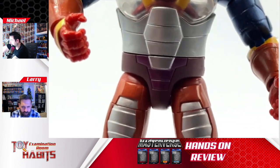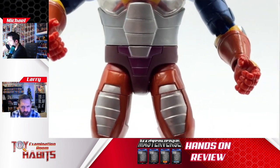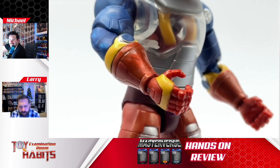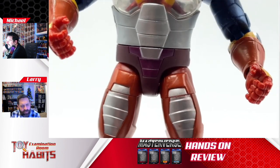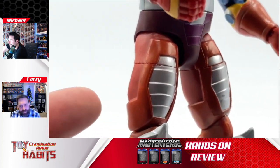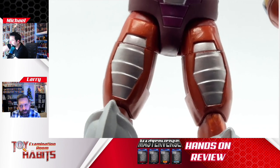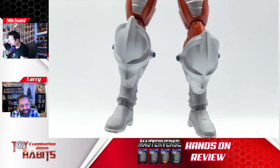I wonder if it's because of the type of plastic — maybe with the plastic of his hands the texturing is a little different, but it is noticeable. His legs are a similar color — not an exact match to his bracers, but it's very hard to tell. You have the silver bits on the thighs, and he's got these really oversized knee armor pieces, which I think is cool.